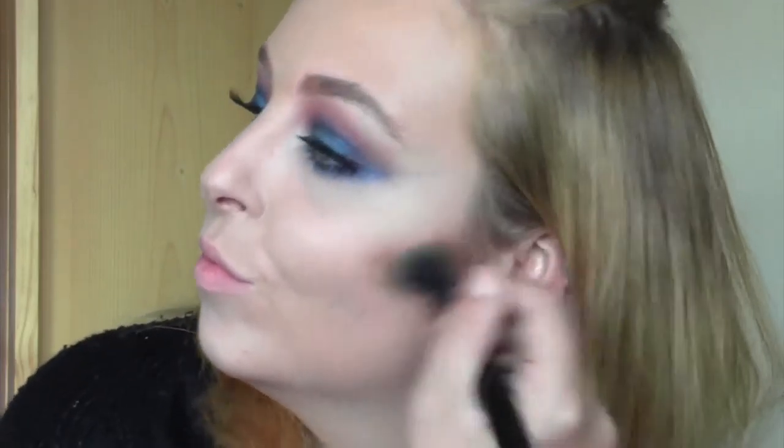I'm going for quite a harsh contour today — I haven't really been into this recently but I decided today I do want one. Going in with my Sleek contour kit to create a nice defined sharp contour, taking that under the cheekbones, across the forehead, and in the temples. I also take a bit under the chin because my chin blends straight into my neck and I like to make it a bit more defined.